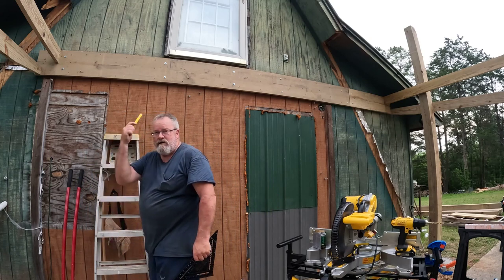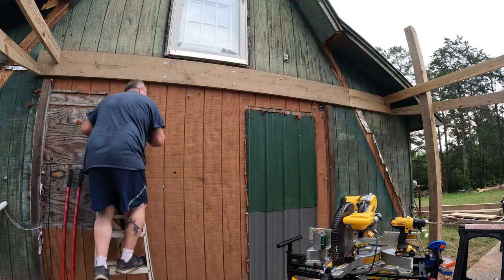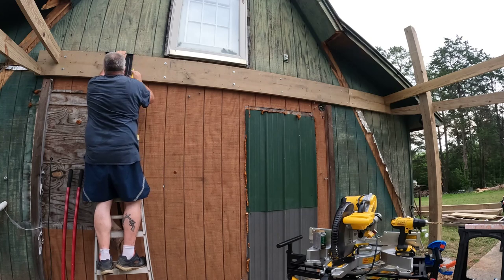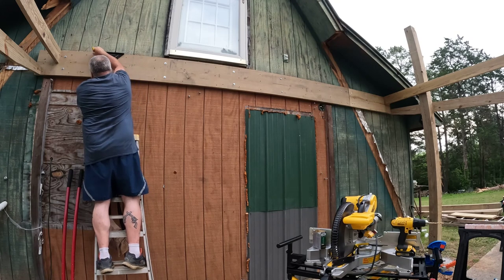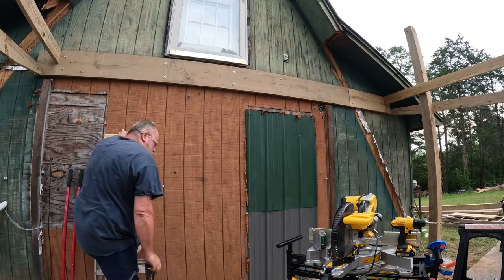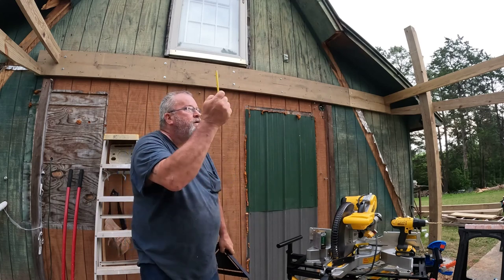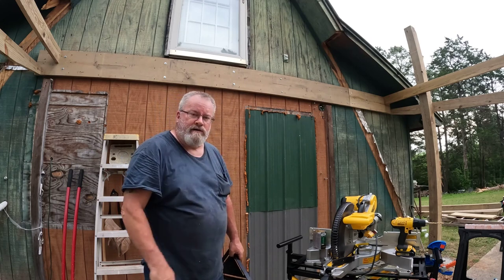I'm going to have to take probably a day off this and mow the grass and do some weeding because it is getting out of hand. Hopefully we'll get this roof on — we are expecting bad weather next week, storms. I want this roof on, so I'm going to be putting in some hours. Everything is treated so if it rains in here now it's not going to hurt anything.